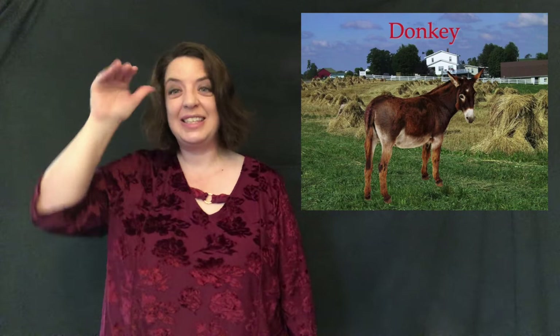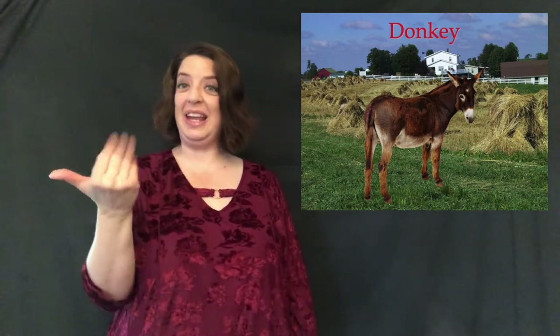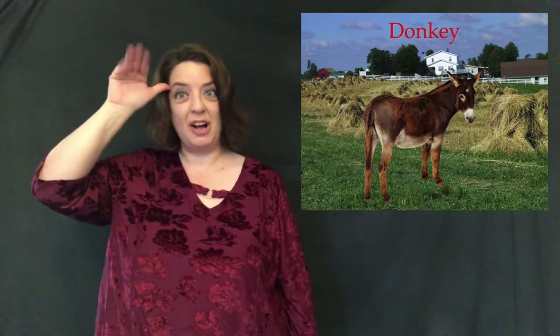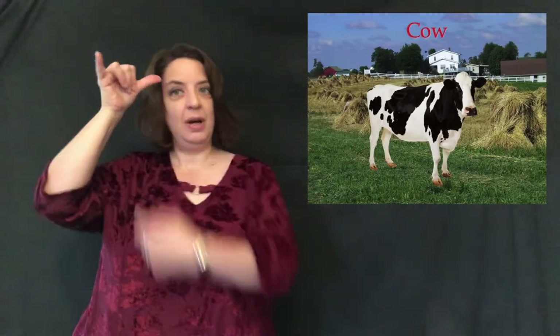From horse we're going to move to donkey. Same sign except now you have a bigger handshape because donkeys have bigger ears. It's like 15 except palm out and at your temple: donkey. Here's a freebie — if you do that just once, it means 'stubborn.'